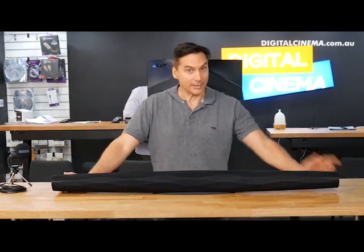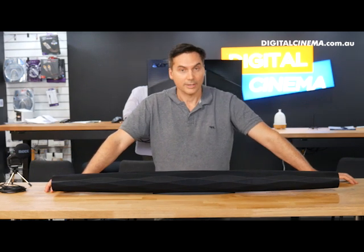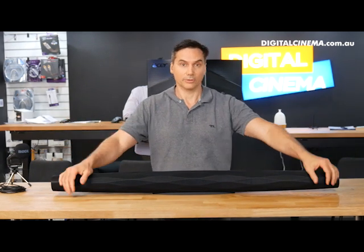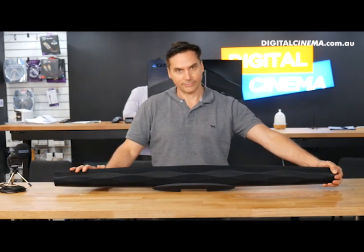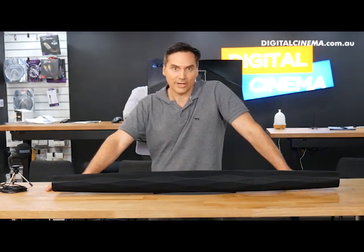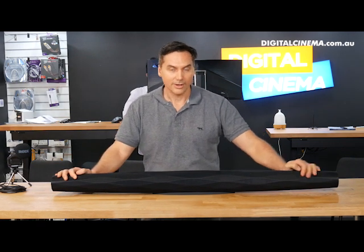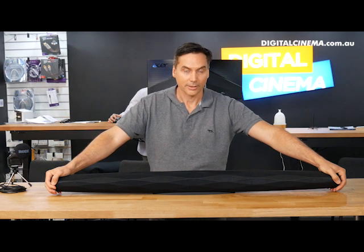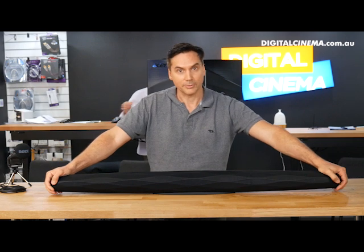I've been selling sound bars for a long time — about three months. When I go down to Good Guys or Harvey Norman, I see Samsung and LG sound bars, and they look like big black blobs on the wall. You don't want that. You want something that looks this beautiful, this charming, this sophisticated. The sound bar is available here at Digital Cinema — call 1300 859 905. It has nine speakers inside, Wi-Fi, Bluetooth and AirPlay 2. We have it on display. Give us a call — we'll be happy to show it to you. You won't be disappointed.